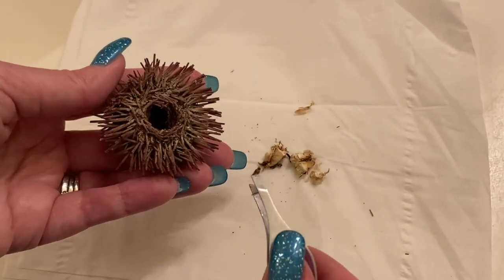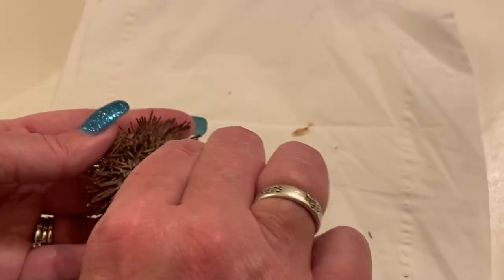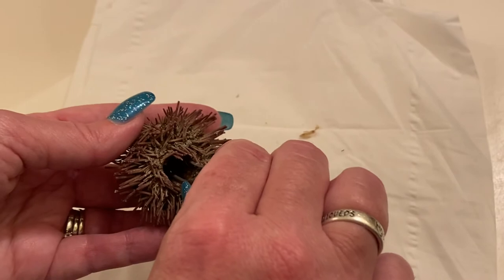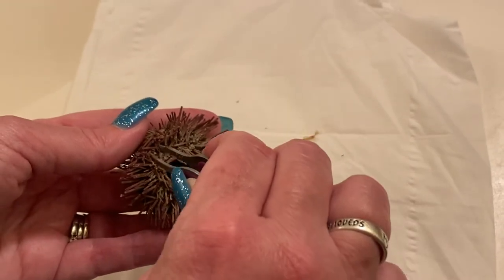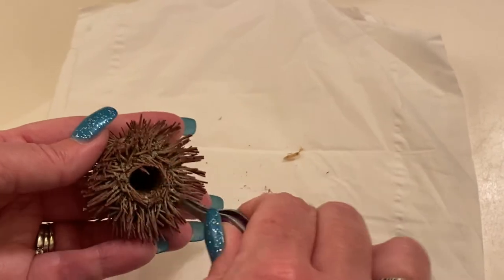Do you see what I'm saying? It could have made it easier, but then you risk damaging it. Because right where the mouth is, it's very fragile there. If you cut into this, you're starting to break the shell. And so that's why I just like to pull it this way, even if it ended up taking two minutes.